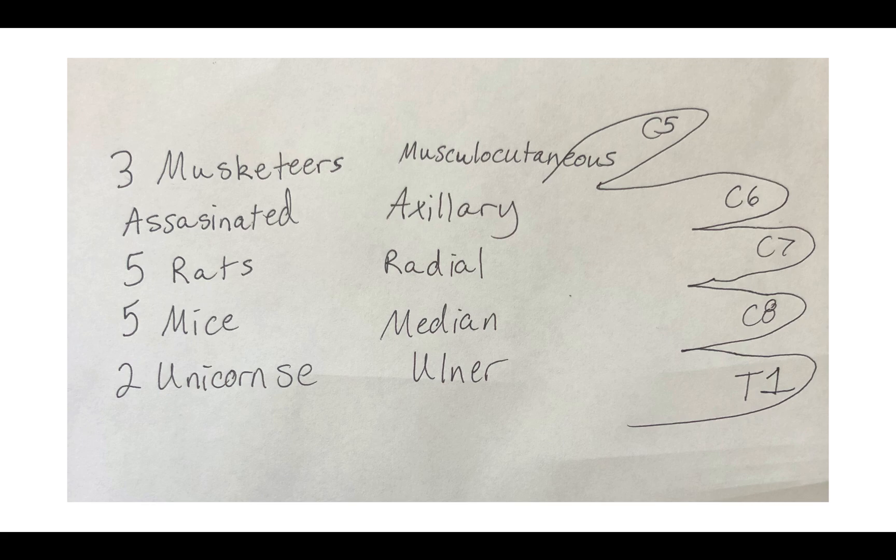Hey guys, I'm back. Here we are with the nerve roots. At this point, if you haven't started drawing the brachial plexus, take a quick moment and go ahead and do it. You may pause this video to start drawing it out.